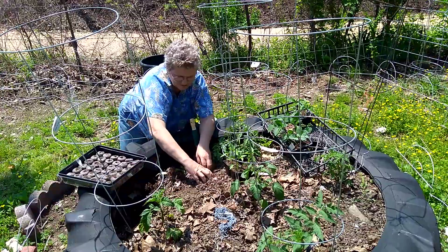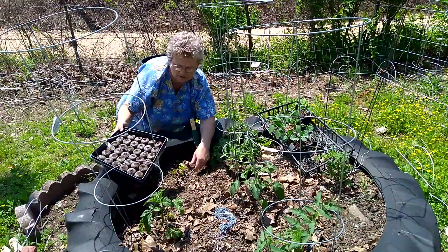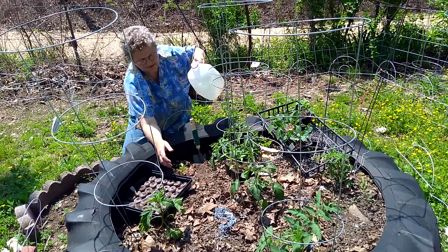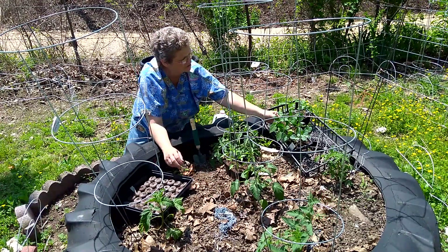I did this last year but I added onions right here, so I put that down there so it won't flow. Then I water it in. I also bought some green peppers.